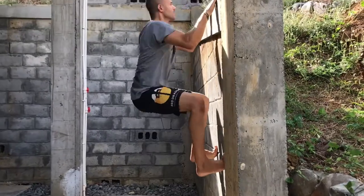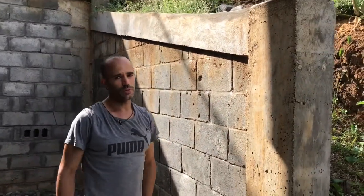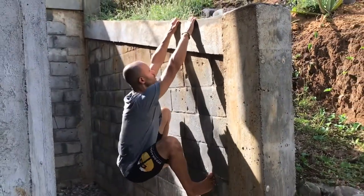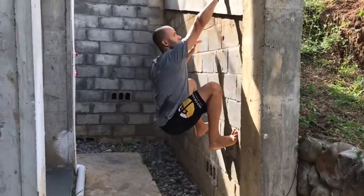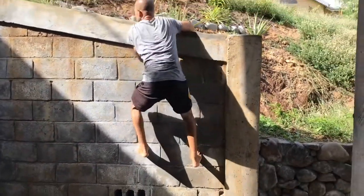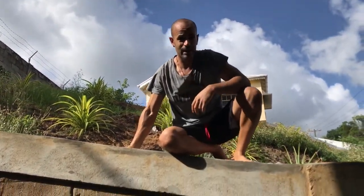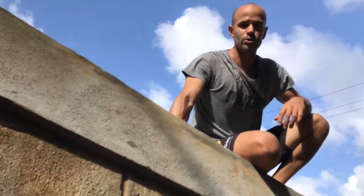You can practice pull-ups on the ledge, and as simple as it looks, we've had a lot of people who can do pull-ups fairly easily and then really struggle to even do one ledge pull-up. You can practice just hanging from it, practice switching arms, doing one-arm hangs, doing pull-ups, and then getting on top.